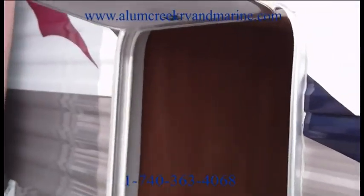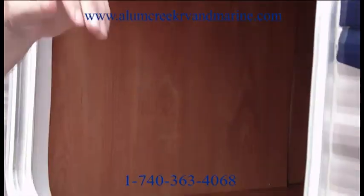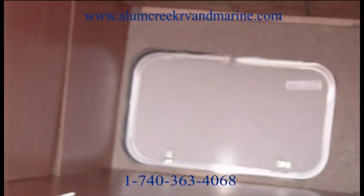Great big baggage door on the side of this unit with a lock. And as you can see when you look in there, it is lit, it is a full pass-through storage, and it is finished off.